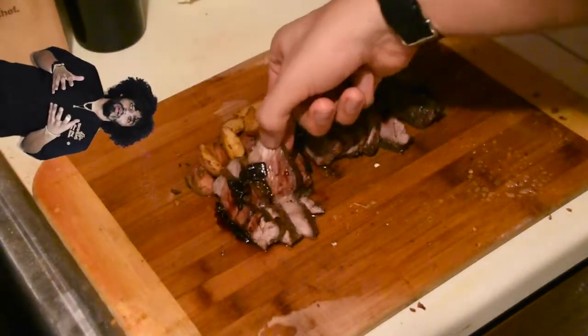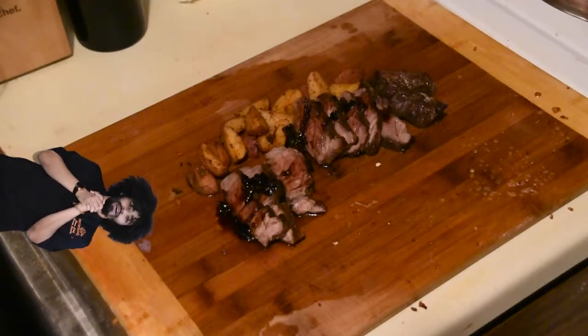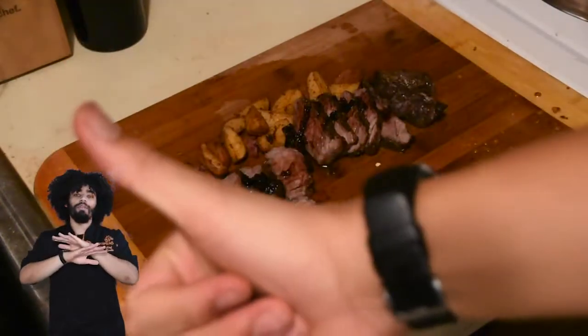Take a bite of that, get some potatoes, serve it to your significant other, and show them how much you love them. That'll do it for me on this video where I show y'all how to make a pretty decent steak meal out of a super cheap cut of beef. I'm Kev, and I'm out — peace, bye, deuces.